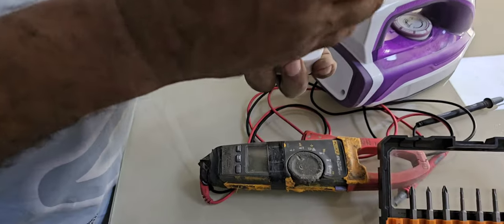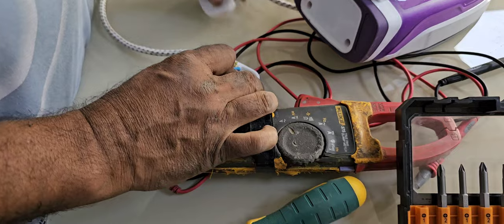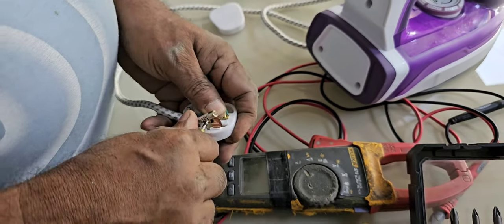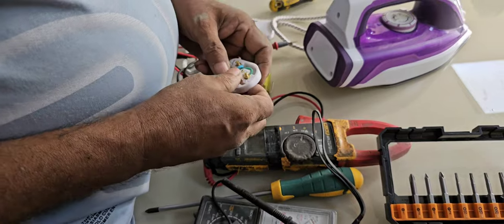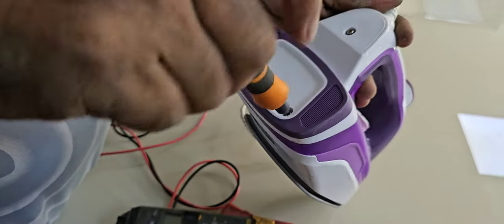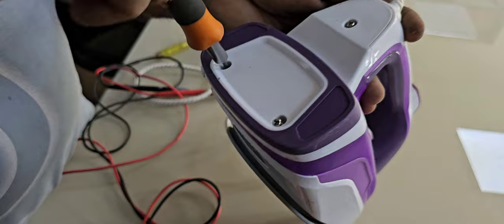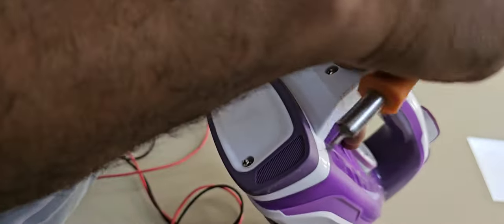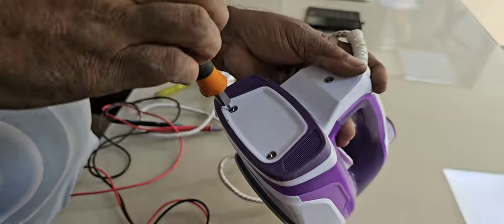First I have to check the plug top fuse — we have to confirm continuity from here to there. Yes, the fuse is okay, no problem there, that is confirmed. Kindly try to resolve this type of thing at home because it's a small job. Sometimes the fuse goes, sometimes the wire here has a loose connection — this is always a bending point and sometimes the wire will get a break. At that time also it's not working. Anyway, we'll check what the problem is exactly.